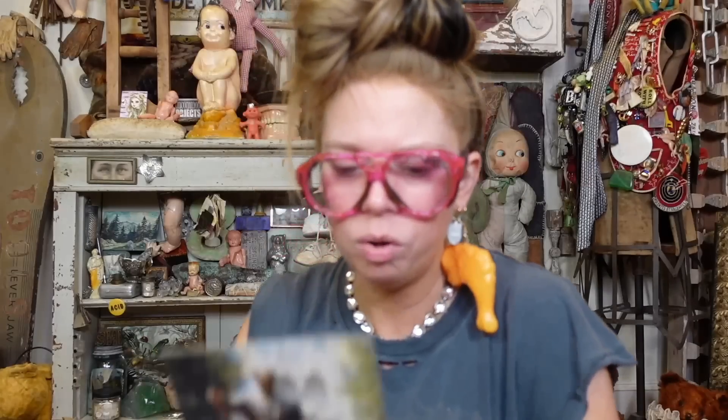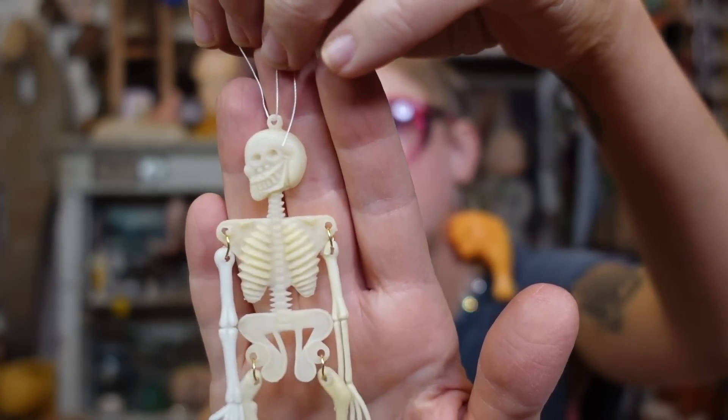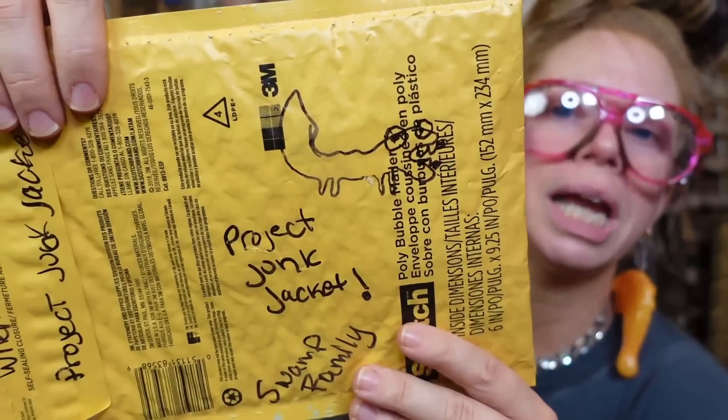It's a Disney postcard — he's so cute. I feel like I've never seen one of these little skeletons like this, so magically articulated. He's so magical. Then we have — I can't see the name, but look, there's a gator on it.